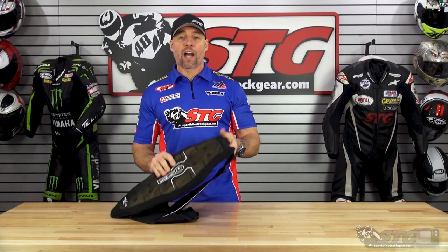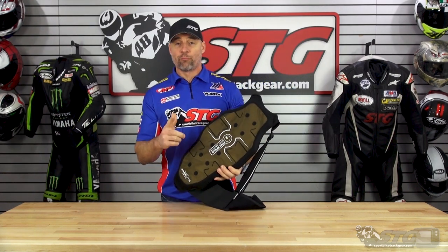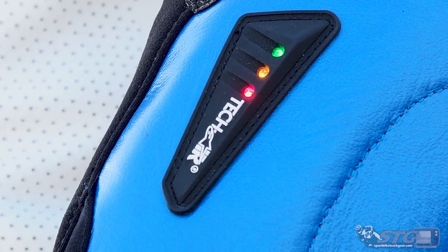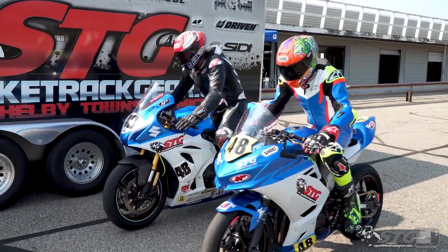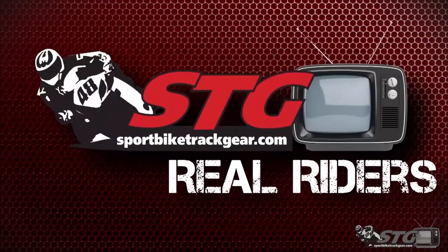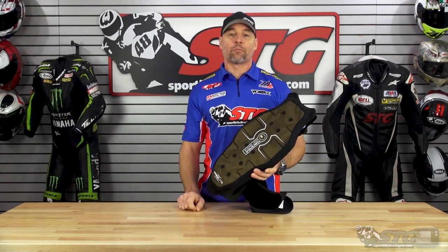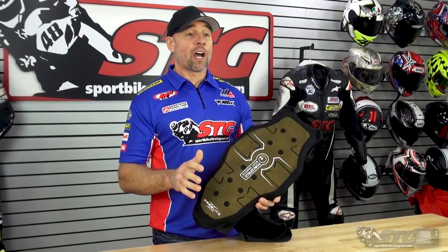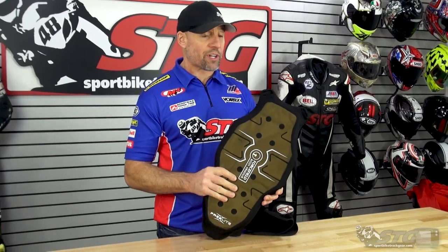Hey, I'm Brian Vance, SportBikeTrackU.com. Today we're going to break down the Forcefield FreeLite CE Level 2 Certified Back Protector. We've got some more good news in impact protection — another great closeout buy. We bought a few hundred of these and they are on our website right now for $59.99, and that is for a CE Level 2 Certified Back Protector.